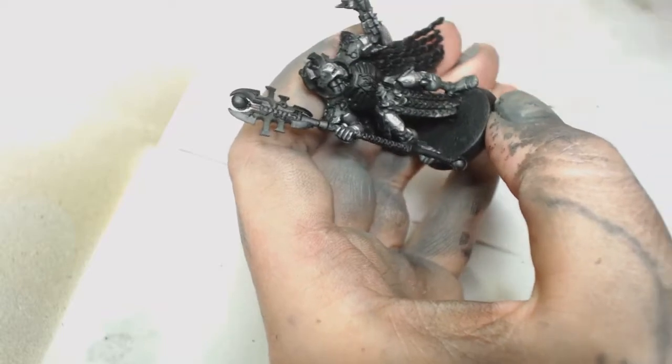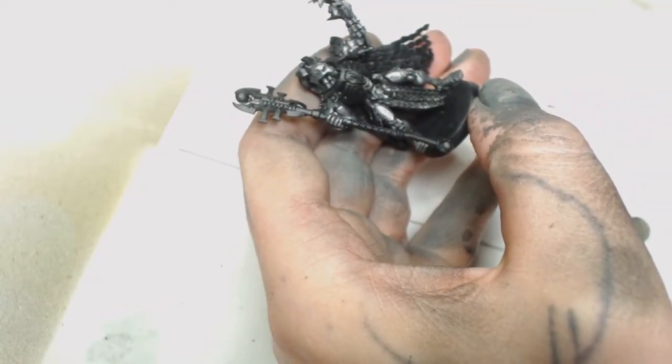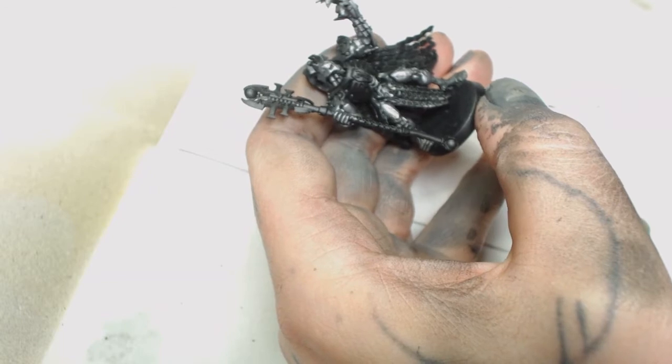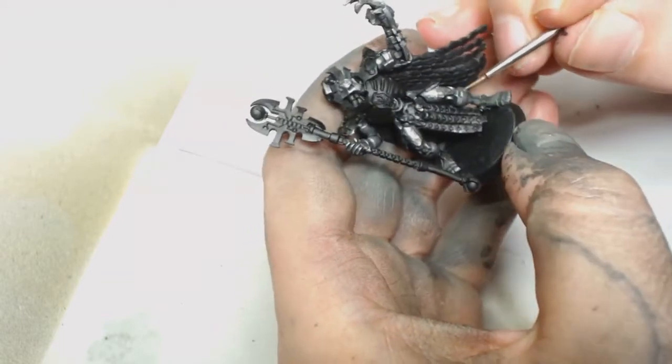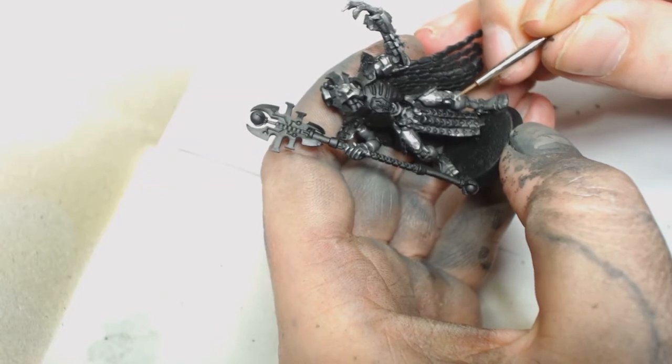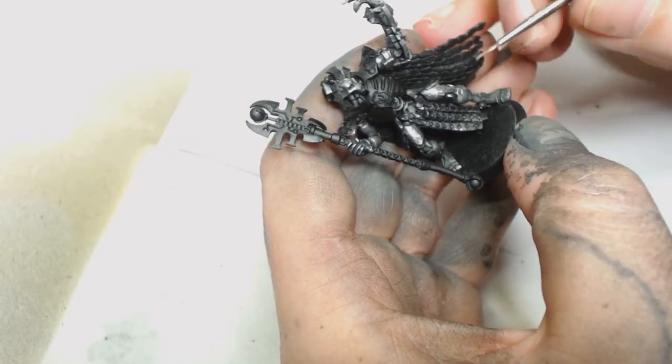Now we're going back to Model Air Metallic Steel again, and we're almost edge highlighting the whole thing with that, picking out the sharp points of the armour on the knees and any pronounced sharp edge really.